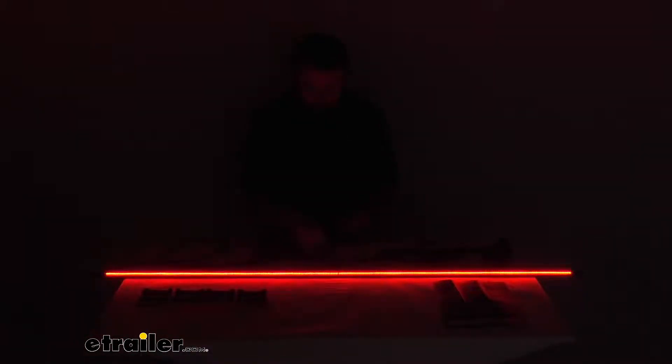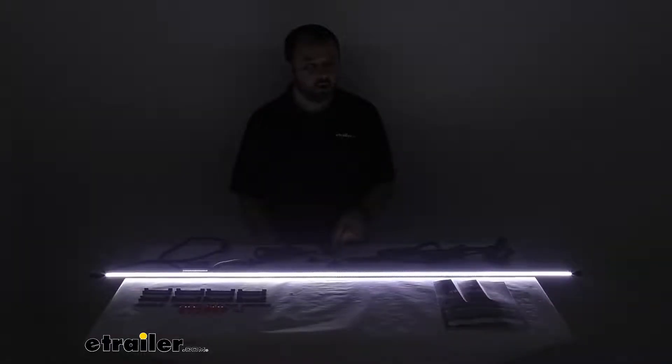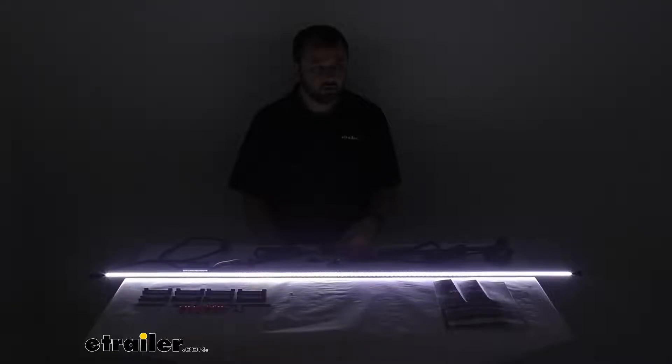Let me go ahead and switch over to our reverse lights. As you can see, the reverse light is a cool white color with an output of 3000 lumens and a temperature of 6000 Kelvin. It provides quite a bit of light — not only are folks going to be able to see you backing up, but it's also going to provide some light for you as well, especially in darker conditions so you can see behind you. There are your running lights and there are your reverse lights.